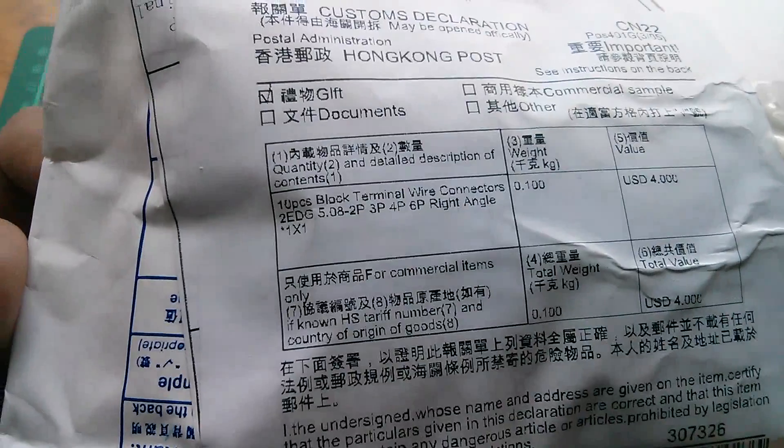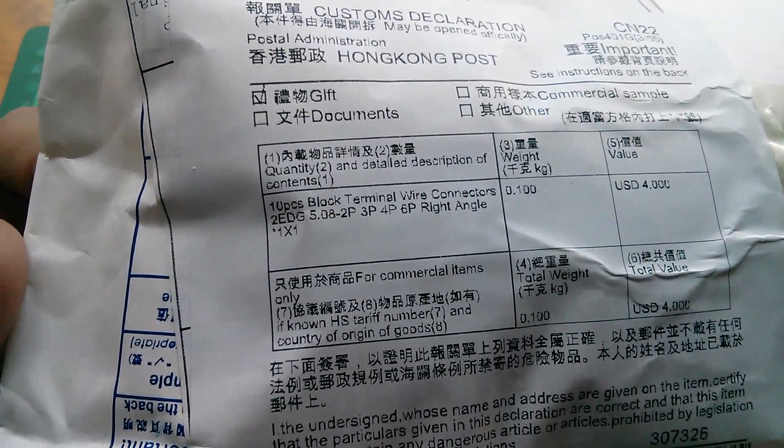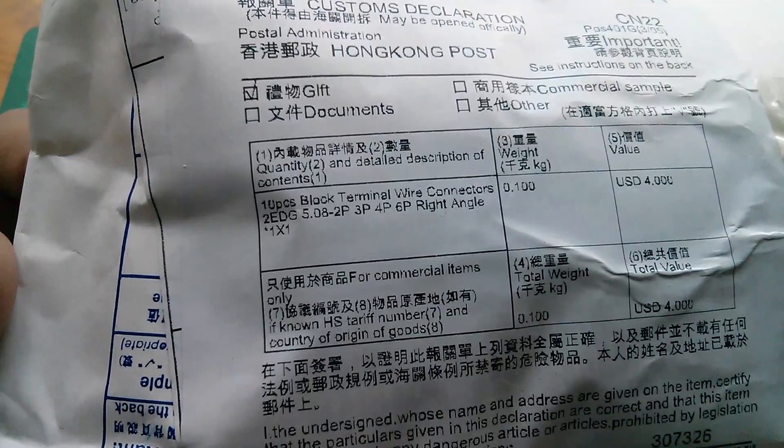And the first one has an incredibly detailed description: ten pieces, block terminal, wire connectors, two edge, 5.08 millimetres I presume, 2p, 3p, 4p, 6p, right angle.